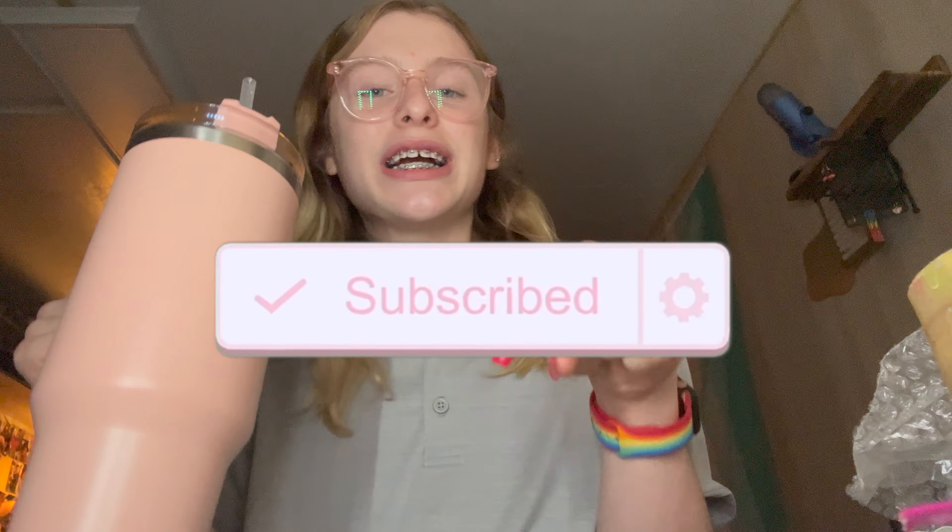Okay guys, that's it for today's video. Hope you liked it — don't forget to like, subscribe, share, and hit the bell. Go check out the links in the description and go check out my socials. Bye!